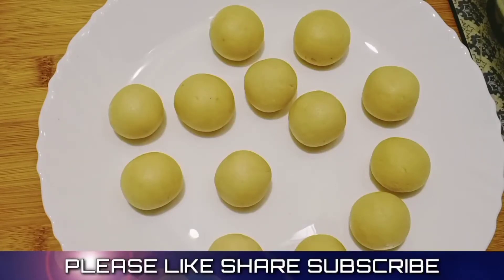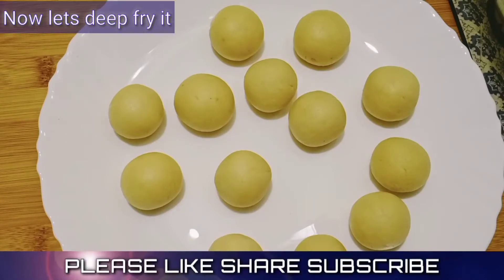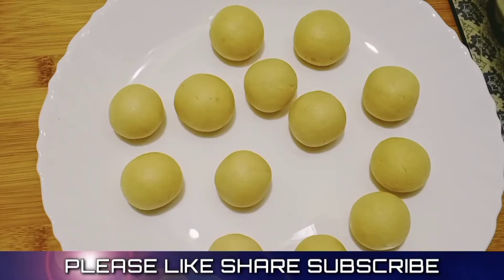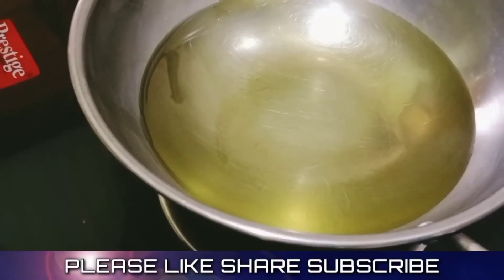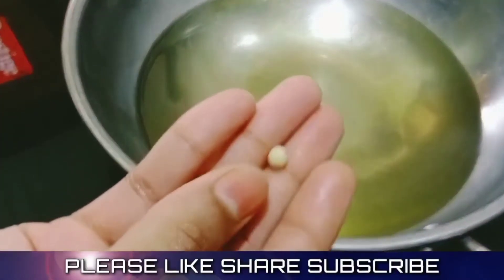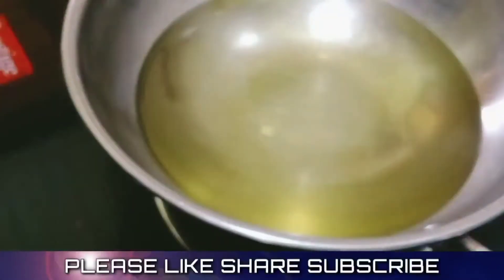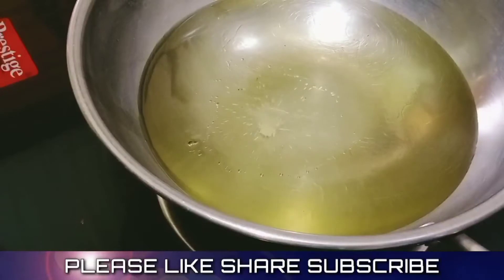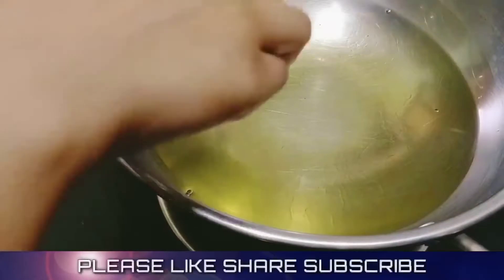We put all the balls in the oven and fry it. We put some oil in the pan and fry it.